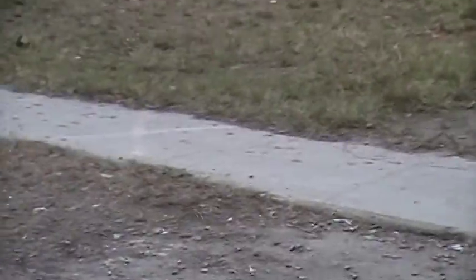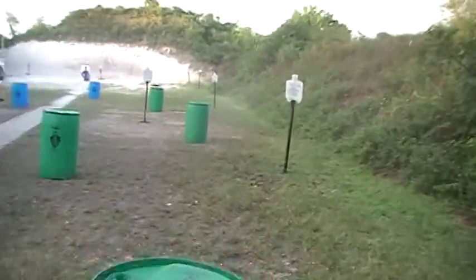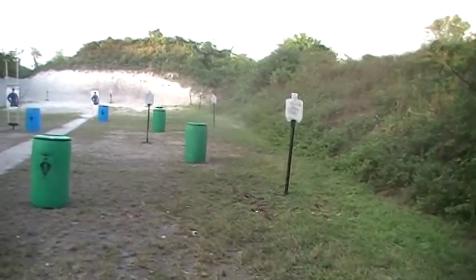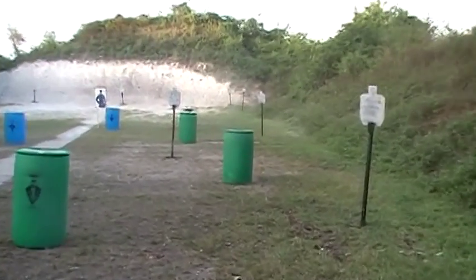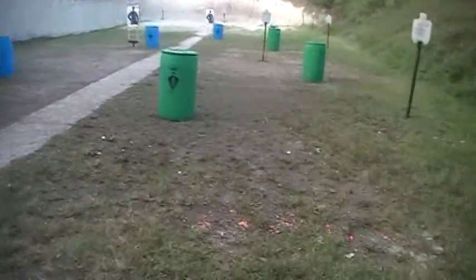We've got some fun set up here for the pistol guys. We're gonna do five, five, and five, and then two, two, and one — three strings with a reload. Then we'll do some shooting and moving. We'll have some serious fun today.